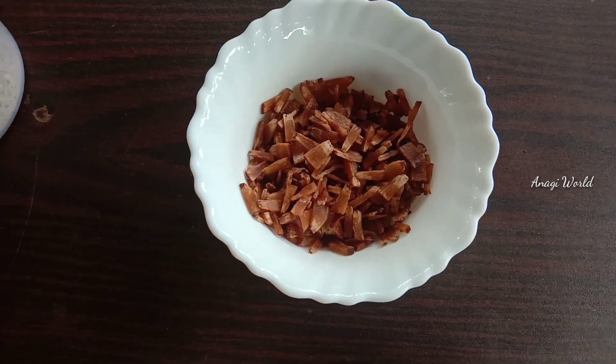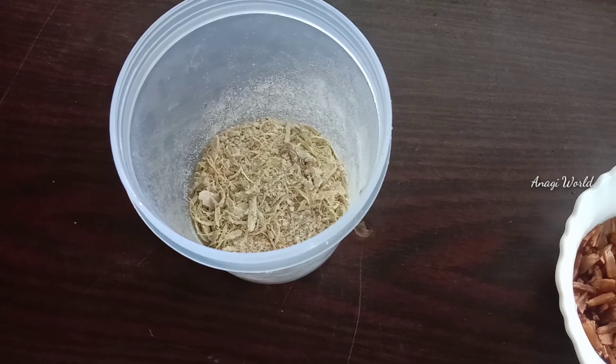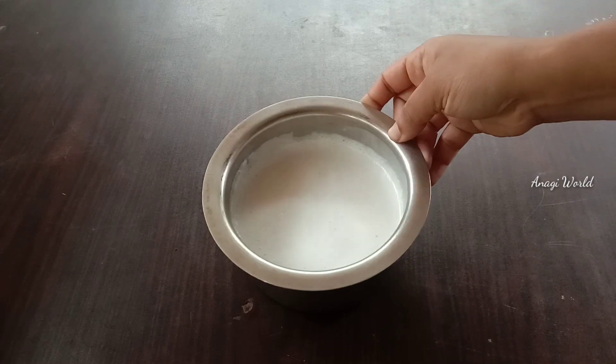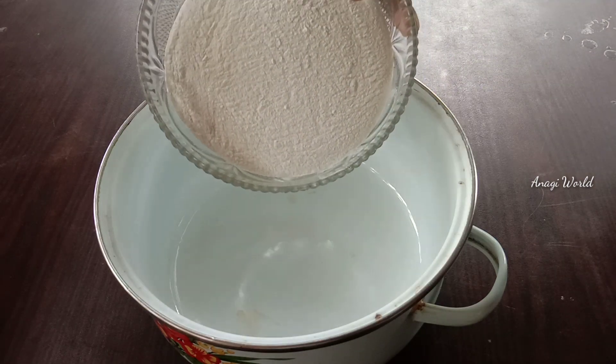If you want to bake the dough, I will mix this and mix this and pour it.